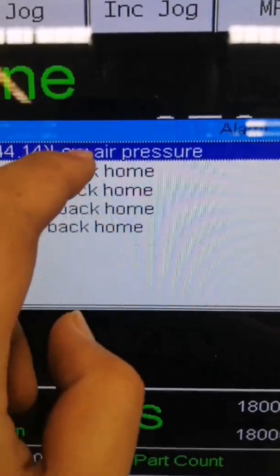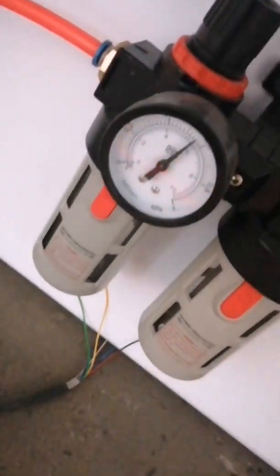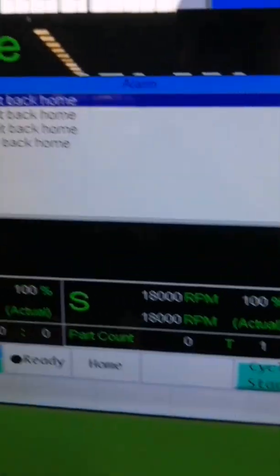So now you need to check this gear — this gear. Okay, no alarm.